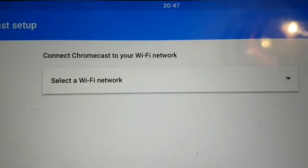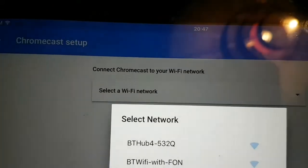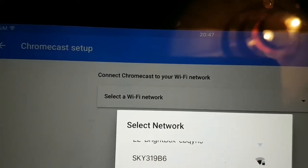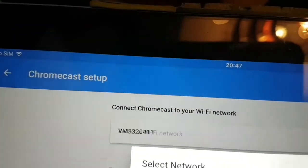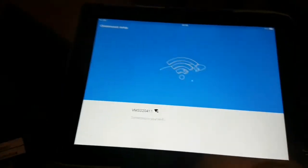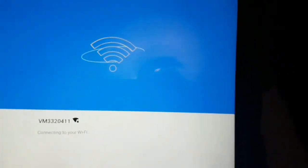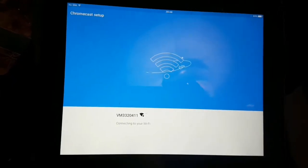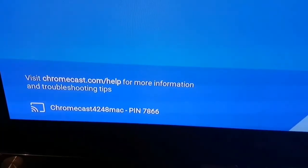When you get to this stage, select your Wi-Fi network. Click on it and search for your Wi-Fi network. I'm going to connect to mine — I won't show you my password. Then hit continue and it will start searching and connecting — Chromecast 'Mac' is now set up.